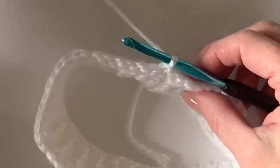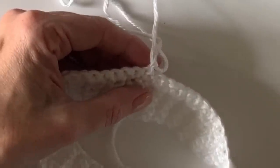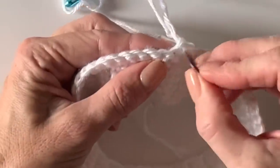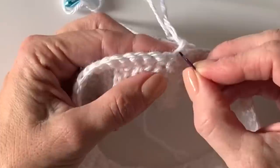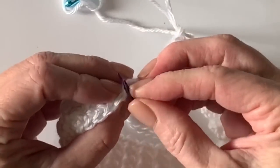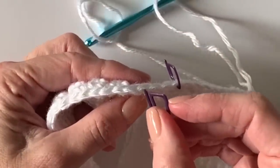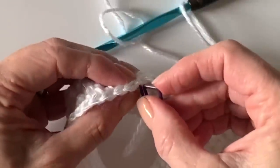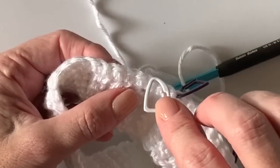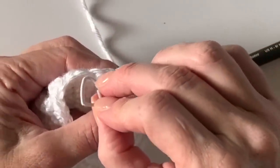Before we get going, place some markers around the edge. This very first single crochet that we slip stitched into is stitch number one. Count that as number one and mark stitch number 10 — 1, 2, 3, 4, 5, 6, 7, 8, 9, 10. Get a marker in there. Then mark number 19 — continuing 11, 12, 13, 14, 15, 16, 17, 18, 19. Then mark stitch number 38.